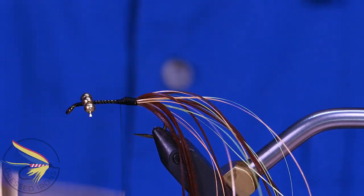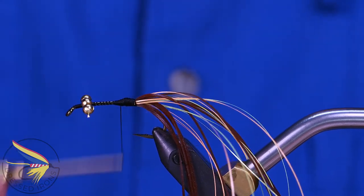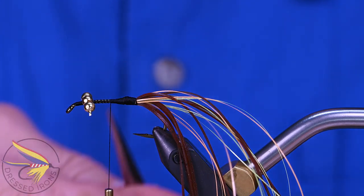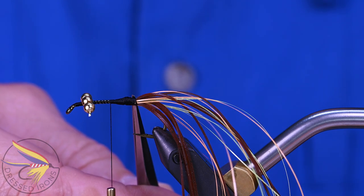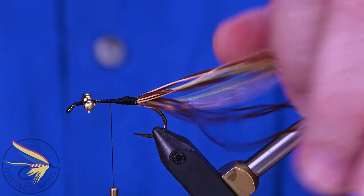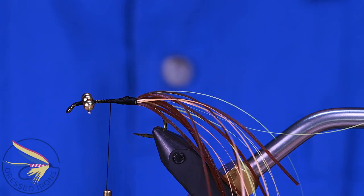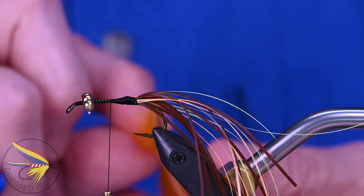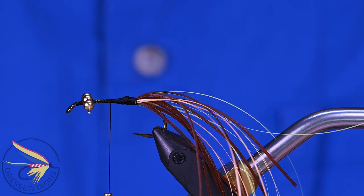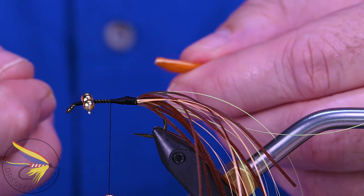I come forward, making just a little bit of a transition down from that. I'm going to bring my thread forward to about halfway between the bead chain eyes and the back of the body. So far in this fly, all we've done is tie in the bead chain eyes and the tailing material. Now we've got a rabbit zonker that we're going to tie in and secure, and then that's it — that's the end of the fly. So there's really not much to it. You can whip these out in about five minutes once you get going with them.